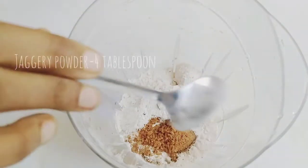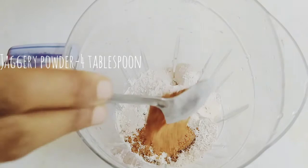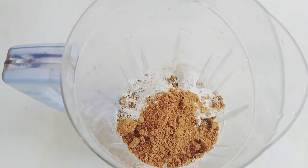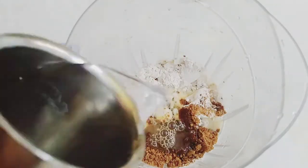2 tablespoons of water. 3 tablespoons, 1 teaspoon of lemon. Add it as well.